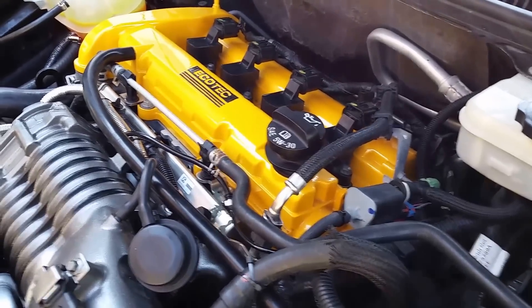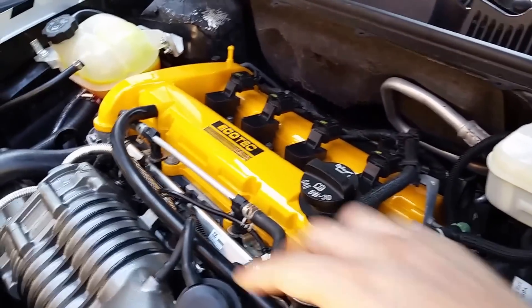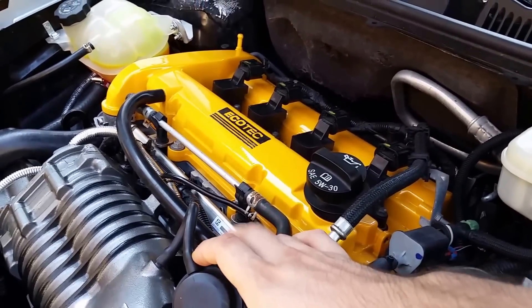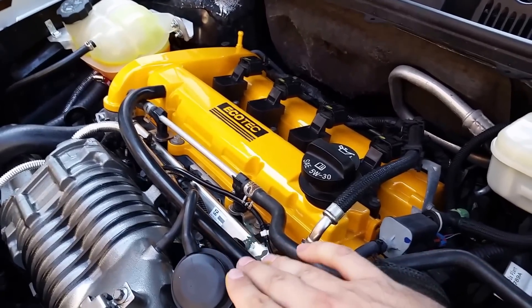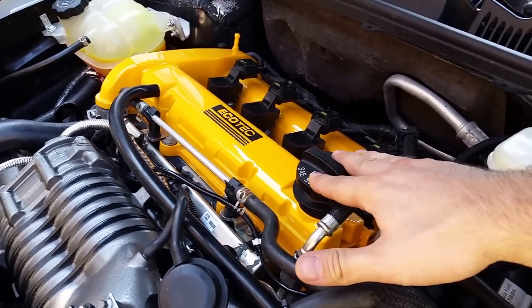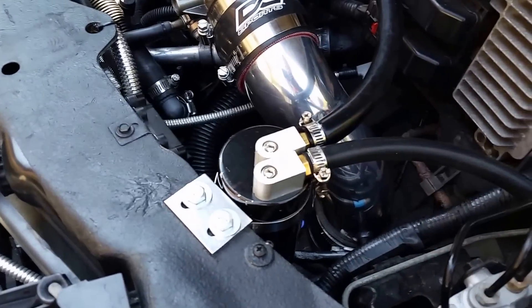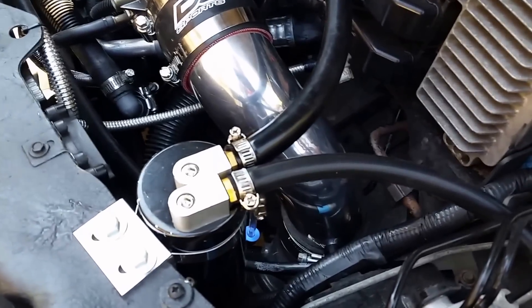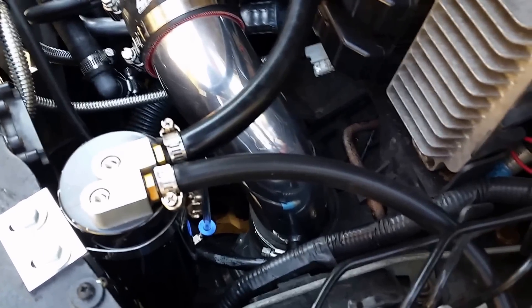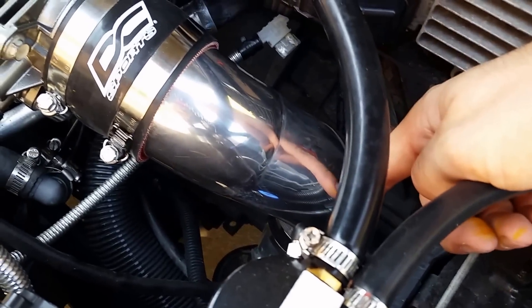This is the PCV line. It will spit out oil and gunk because there is a lot more positive pressure with the supercharger setup going through here. The wise thing to do — which I did after the fact — is put it on an oil catch can. I just got a cheap one off eBay. It catches oil droplets and sediment, then pretty much loops back around into the cold air intake.